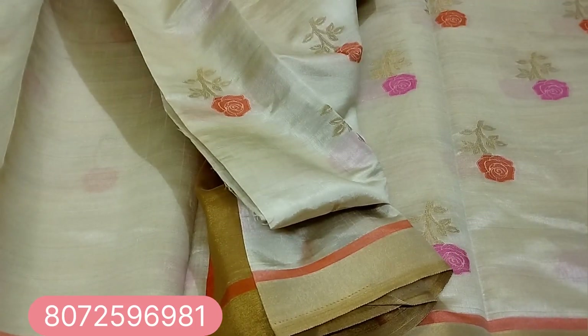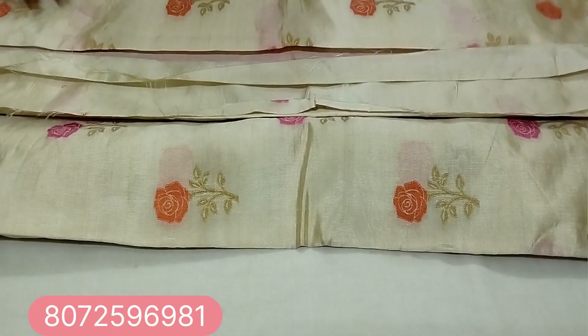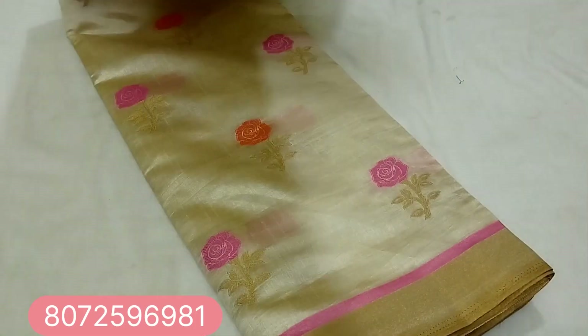Price is $450, free shipping. Screenshot and send to WhatsApp number 8072596981. Subscribe to the channel for updates and notifications.